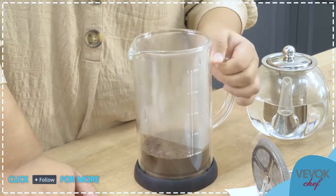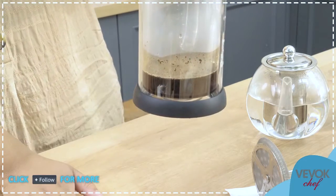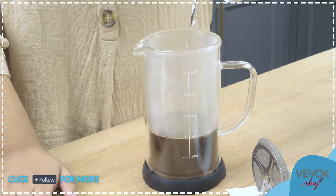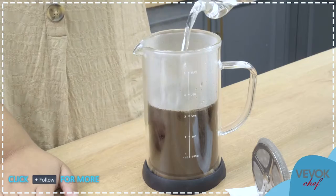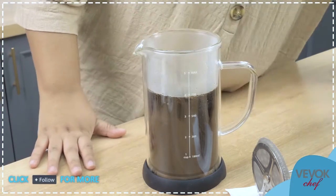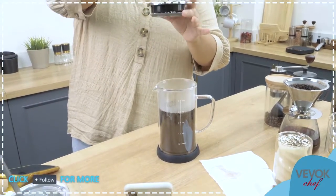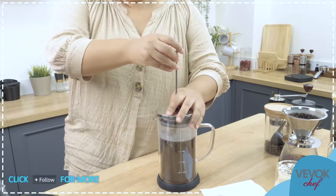After maybe 30 to 40 seconds, we'll add the rest of the water. You can already see a kind of rainbow inside. If you move it gently you can even see it start to bloom by itself. Now we add all the water we want — you can pour in one place or move around. We're preparing four cups. Now we take the lid with the plunger — always plunger up, lid closed. We close this. Try not to press too much — we don't want to push the coffee grounds down yet.